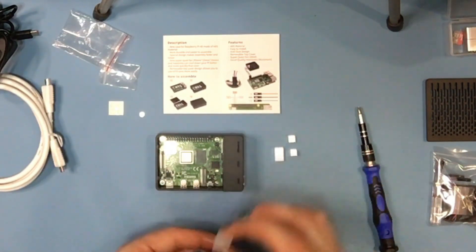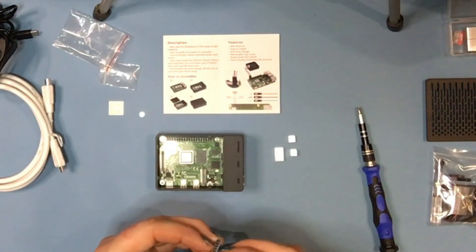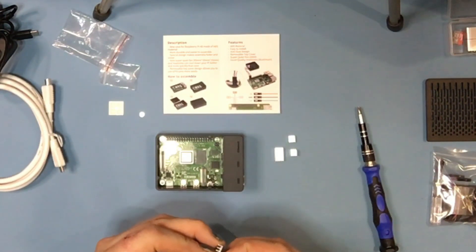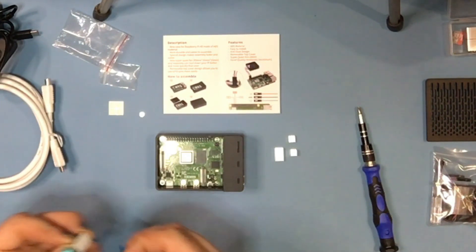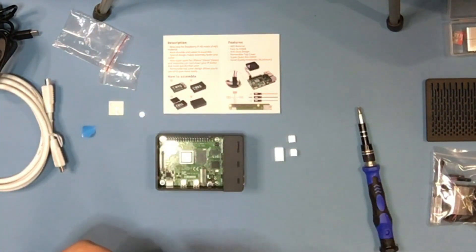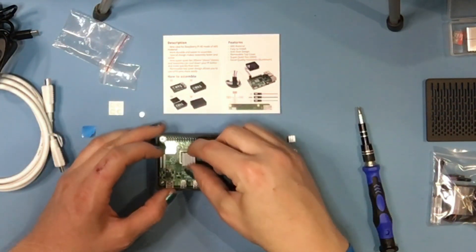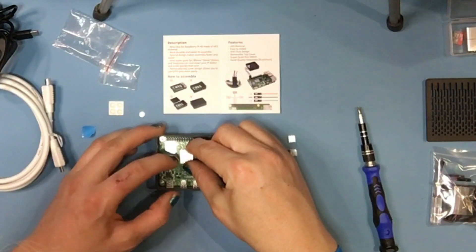Let's get the processor one on first — that's the largest one. Nice little aluminium heat sinks. It's quite nice that they've included these in the pack because you've got these heat sinks and an actual cooling fan as well. So this is going to do a great job of keeping this ARM chip nice and cool.